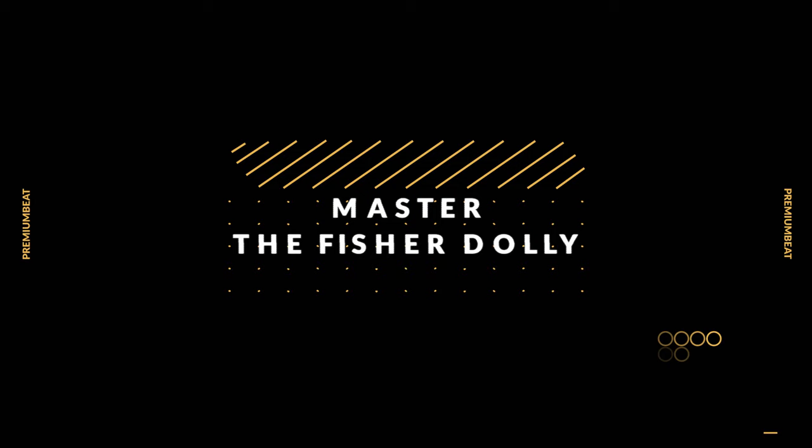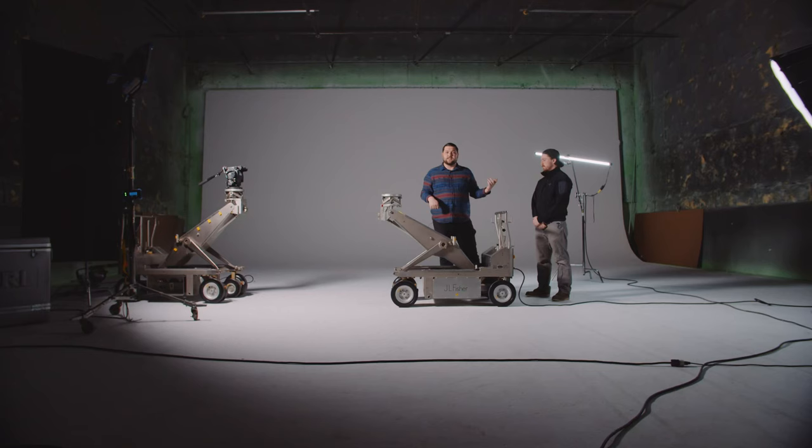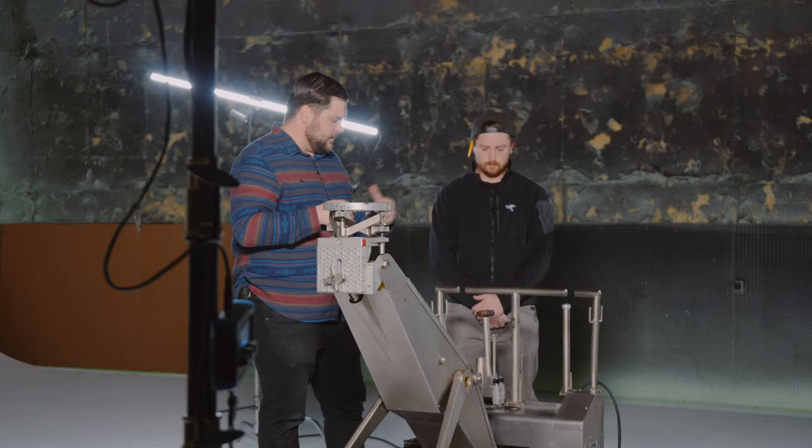Today I'm here at the amazing NPS Studios in Dallas, Texas. I'm here with John Beasley, and he's a certified Fisher dolly technician. Today we're going to go through everything you need to know about the Fisher dolly and how to operate it. John, if you don't mind.